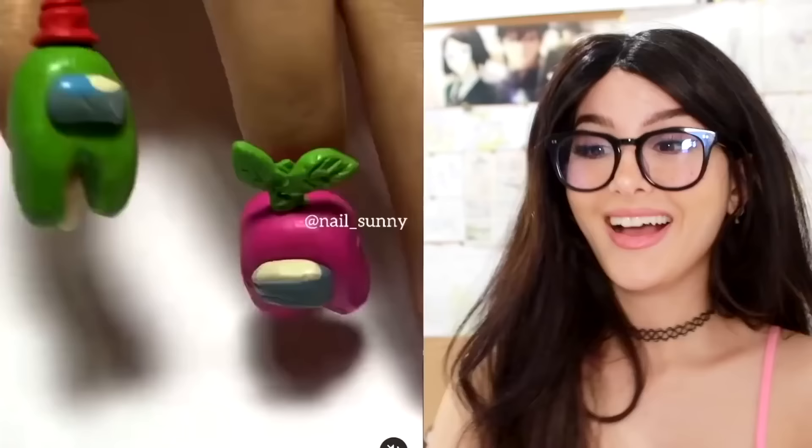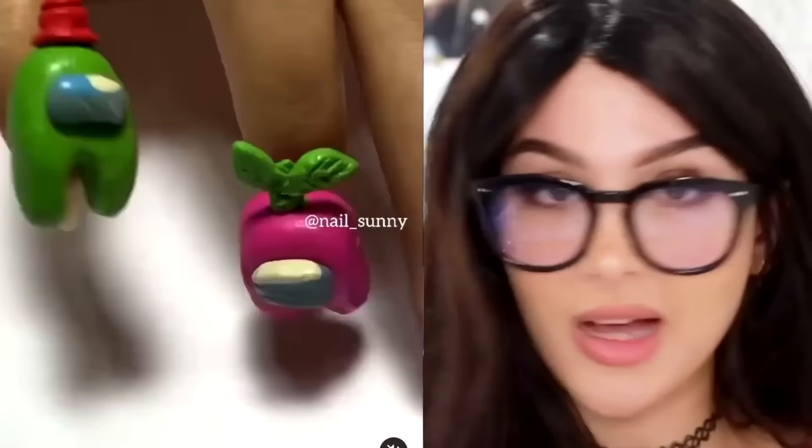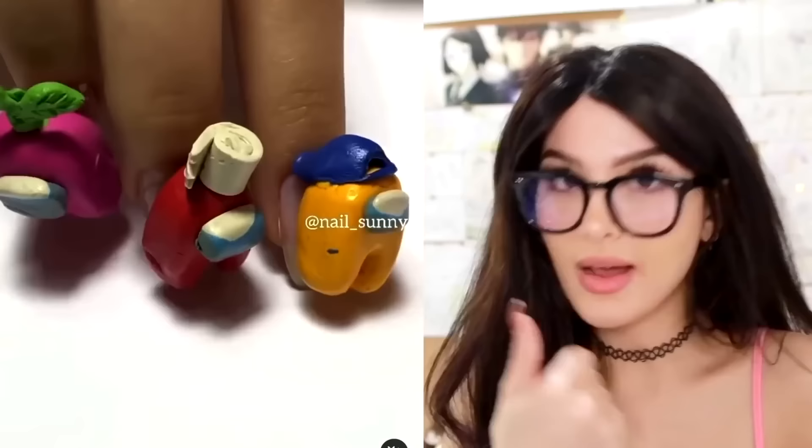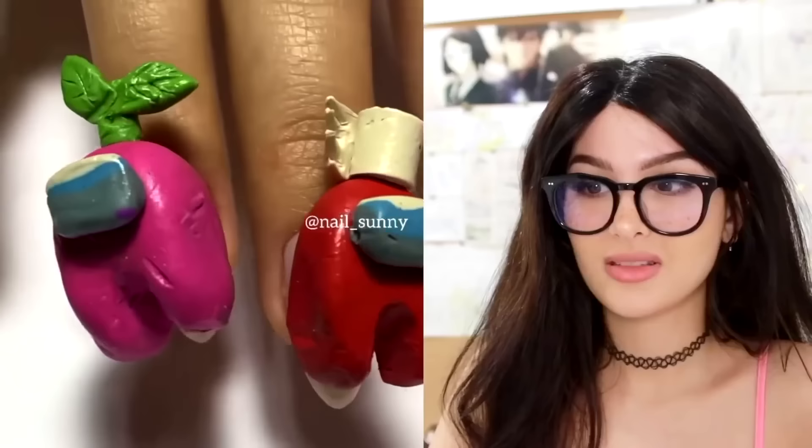And of course we have some Among Us nails — these are actually super cool, I love these. We got the whole squad — well, half the squad. We only got the crewmates, no imposters on this hand. I don't know about the thumb — the thumb could very well be the imposter. You ain't even a real finger. They made the little hands and put them on — the little toilet paper, the plunger. They look so excellent.